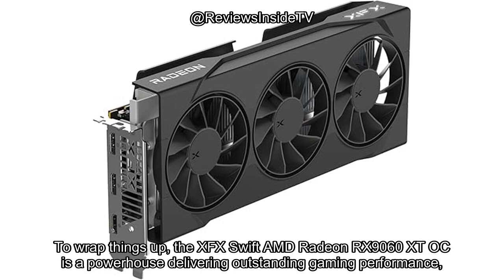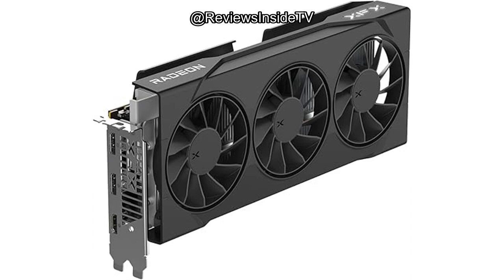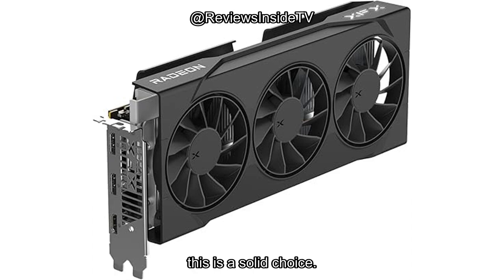To wrap things up, the XFX Swift AMD Radeon RX 9060 XT OC is a powerhouse delivering outstanding gaming performance, efficient cooling, and solid build quality. Its premium price tag is justified by its specs and capabilities, but it might be overkill for casual gamers or those on a tight budget. If you're in the market for a GPU that can handle 4K gaming and content creation with ease, this is a solid choice.